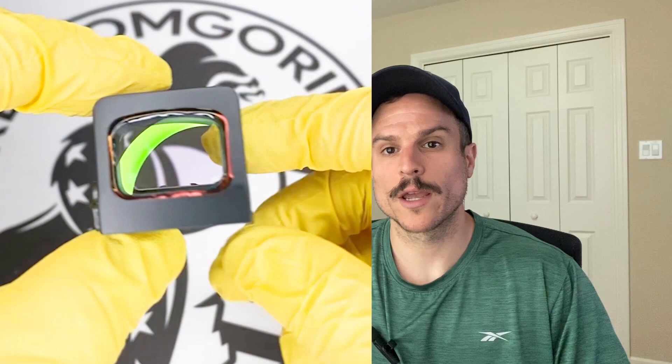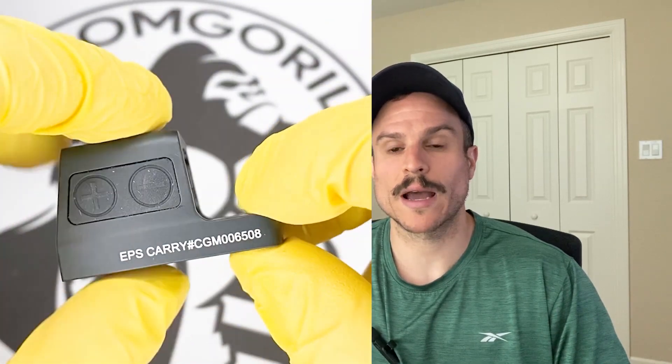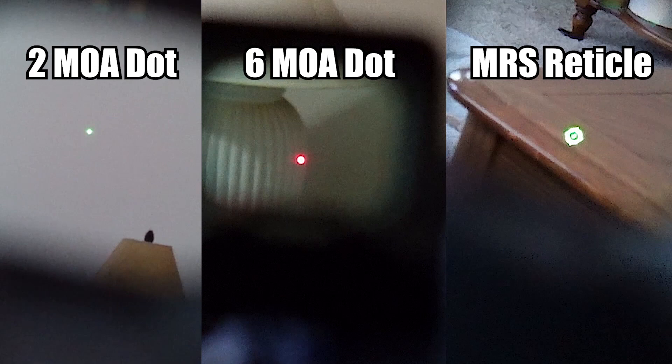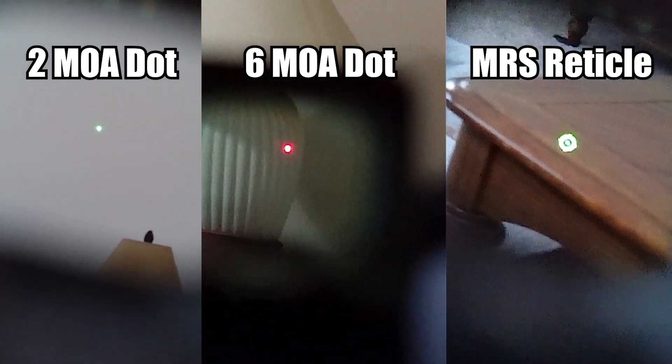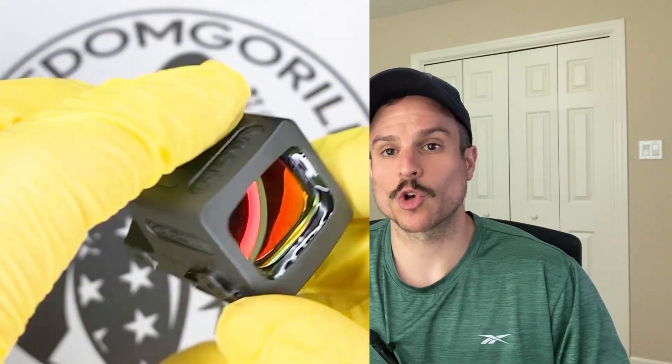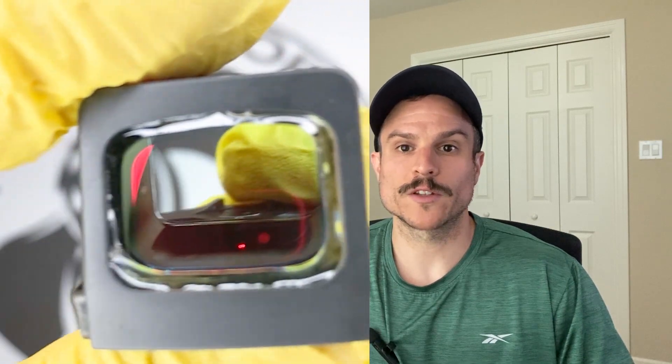How common is debris blocking the emitter? It depends on your specific situation. If you're outside a lot, or carrying your pistol outside the waistband in rain and snow, then a closed emitter might be a good option for you. Some people have also said that cleaning a closed emitter optic is easier than an open emitter because you can just wipe off the lens, whereas with an open emitter the lens is recessed and you have to reach in with a Q-tip or lens cleaning tool. The EPS Carry comes in red or green reticles and in either a 2 MOA dot, a 6 MOA dot, or the MRS system. The MRS versions of the EPS Carry have a solar panel on the top and are the only optic in this small K-series footprint that has a solar failsafe.